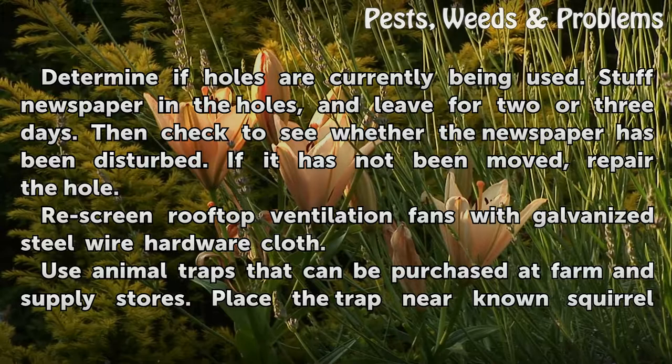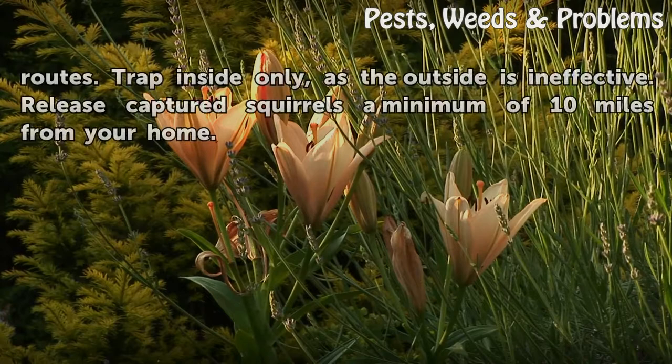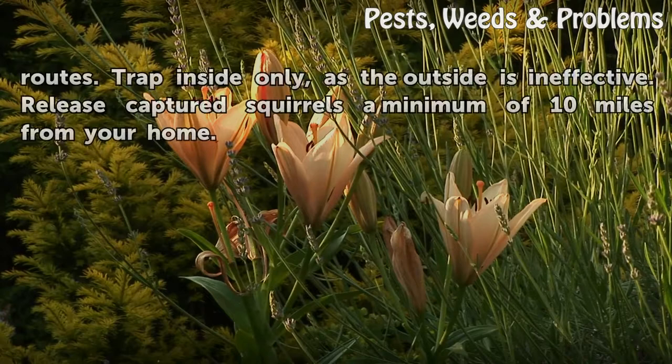Re-screen rooftop ventilation fans with galvanized steel wire hardware cloth. Use animal traps that can be purchased at farm and supply stores. Place the trap near known squirrel routes. Trap inside only, as the outside is ineffective. Release captured squirrels a minimum of 10 miles from your home.